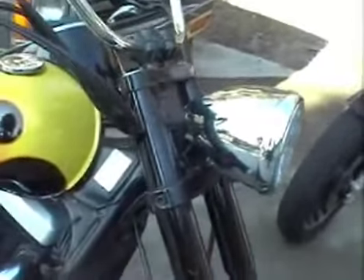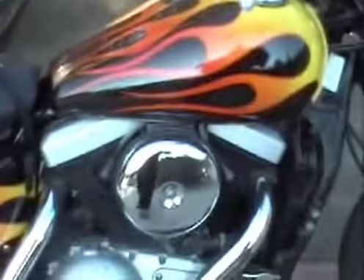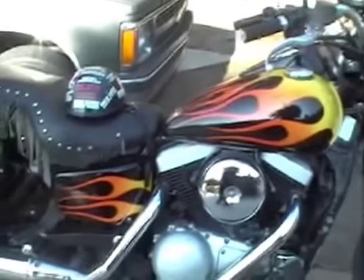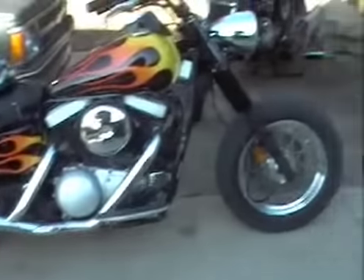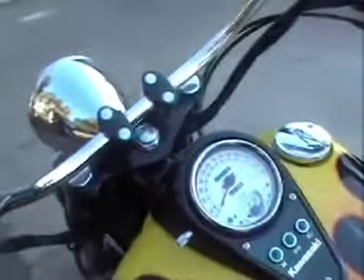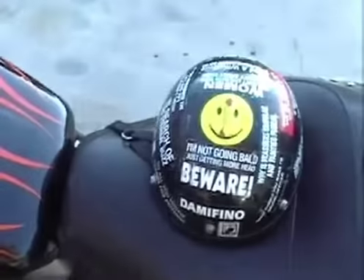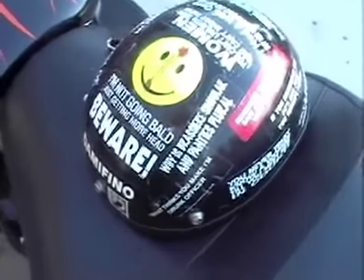Alright folks, this here is just a little break we're taking — but it's a Kawasaki 1500 Drifter. Supposed to look like a '46 Indian, but all the plastic got messed up because some drunk decided to try and run Dave over on this thing. But anyway, here's the fun part.